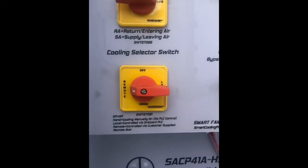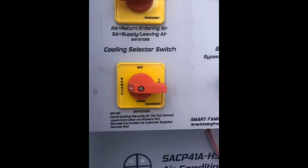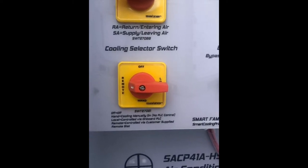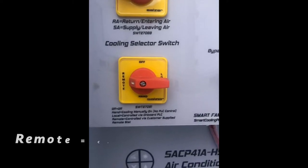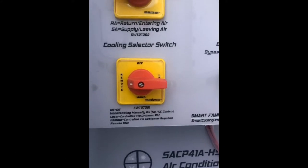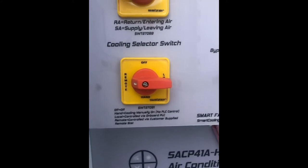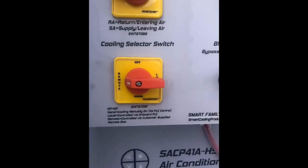In remote position, we can have remote control of that compressor. We just have contacts on the terminal strip that can be wired to whatever the customer desires. This could be a remote T-STAT, it could be a BMS run-stop. There's lots of different features here, but we run extra terminals to the terminal strip that you can then turn that compressor on and off.